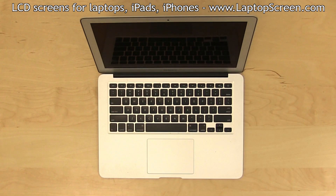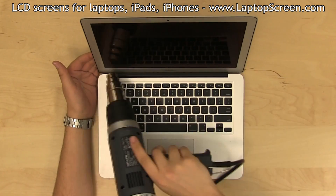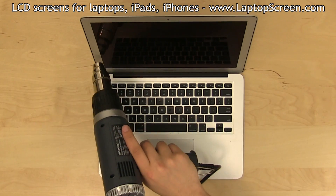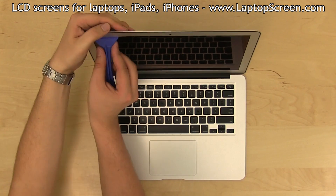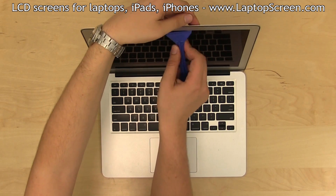In order to remove the thin aluminum bezel, the display assembly has to be warmed up with a heat gun. Spend a few minutes warming up the edges of the top cover evenly. Use a wide plastic tool to pick at the bezel from the inside edge. It is important to keep the bezel warm and to separate the glue slowly.